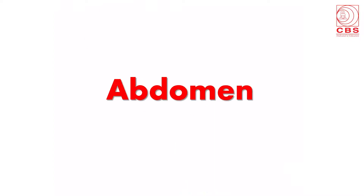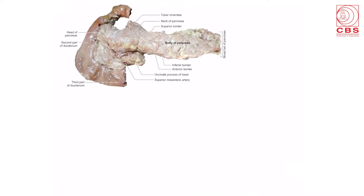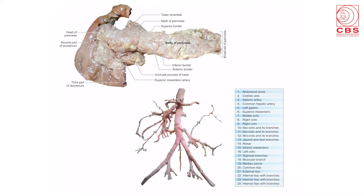The abdomen diagrams show the transversus abdominis muscle with the intercostal nerves lying between the internal oblique and transversus muscles. The abdominal viscera include the transverse colon, ascending colon, descending colon on right and left sides, and the mesentery with intestines. Also shown is a beautiful diagram of the C-shaped duodenum with the head, neck, body and tail of the pancreas, and the diagram of the abdominal aorta showing its various labeled branches.